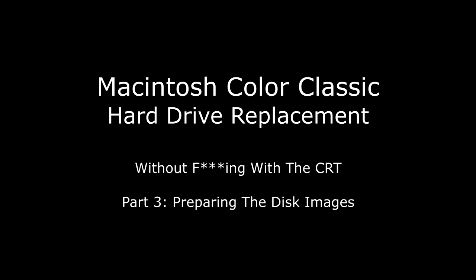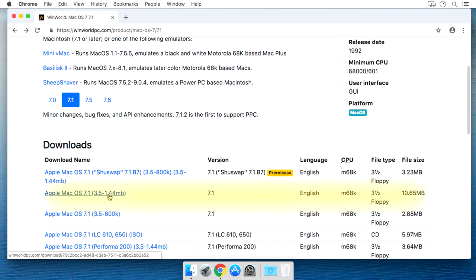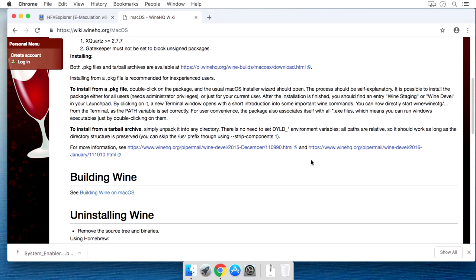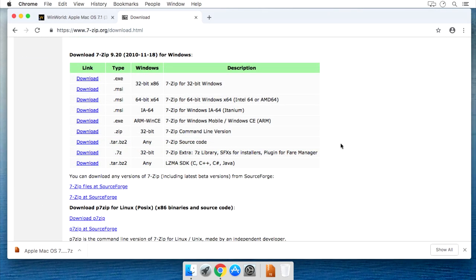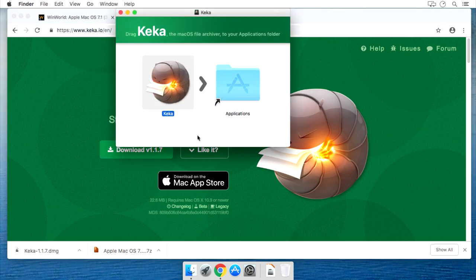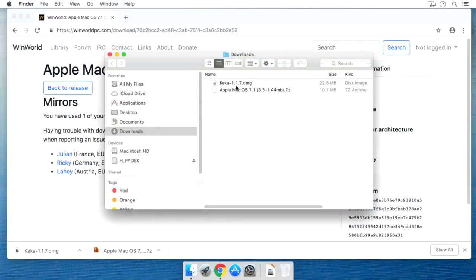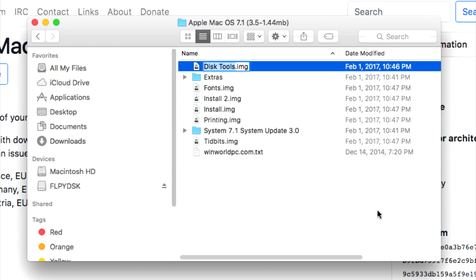Without really knowing what to do, I figured the best place to start would be to get the System 7.1 operating system disk. So I ran out to winworldpc.com and got the Apple Mac OS 7.1 3.5-inch 1.44 MB English M68K download. After selecting a mirror, the 7-zip archive started coming my way. I'm working on a Mac, but you should be able to do everything here on a PC or Linux with Wine. If you need a 7-zip alternative on Mac, one that works pretty good is Kika.